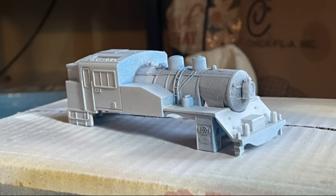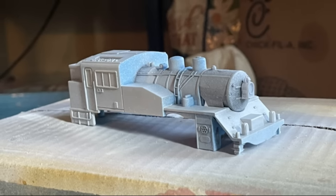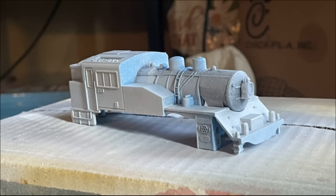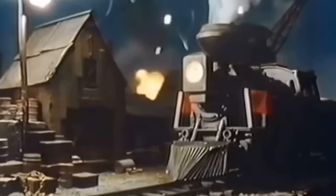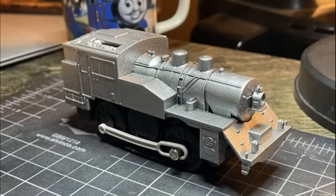Soon after came priming. And it was also here I decided to be a little different with the paintwork. In most cases, Puffa is black — he is not a silver engine. That said, I imagine if Playrail made him, they would probably do something to make it a bit special. This was kind of my way. It also separates him from everyone else in my collection pretty drastically. I also just think it looks good.